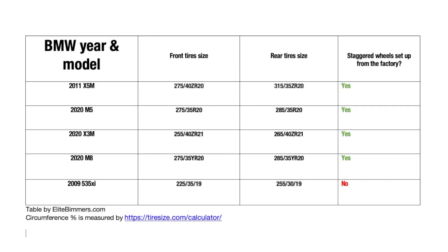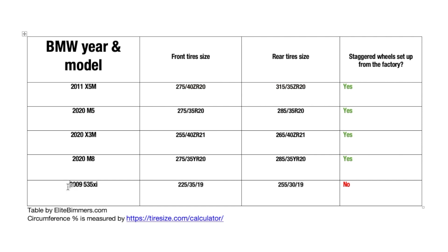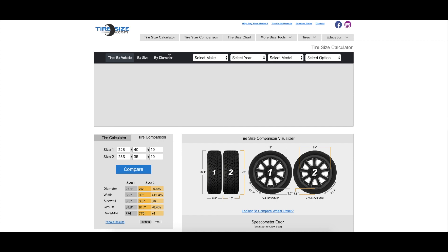Right now we can see this table that I created in Microsoft Word. This is the BMW year and model — here's our X5M, our family car — and I put front and rear tire sizes. Also in green you can see if the car was originally designed to have a staggered setup from the factory. I selected random cars from local BMW dealerships in our area. In the very bottom I have my BMW 535, which is a 2009 model, and it was not designed to have staggered wheels. Without further ado, I'd like to show you this tool — it's called tiresize.com.